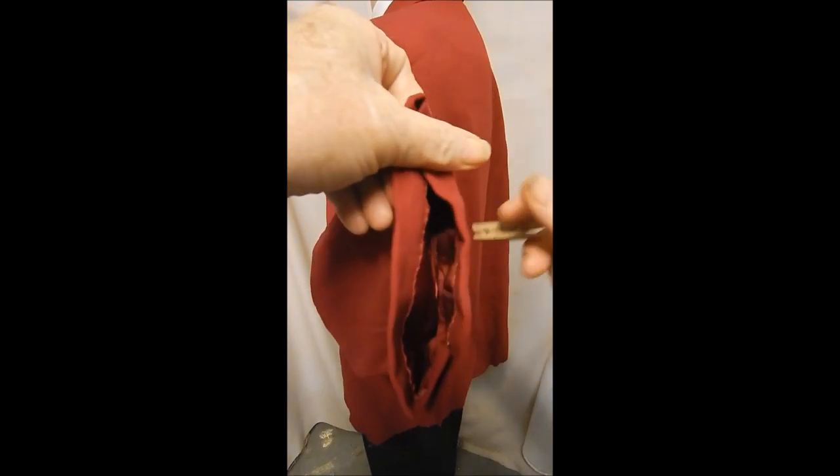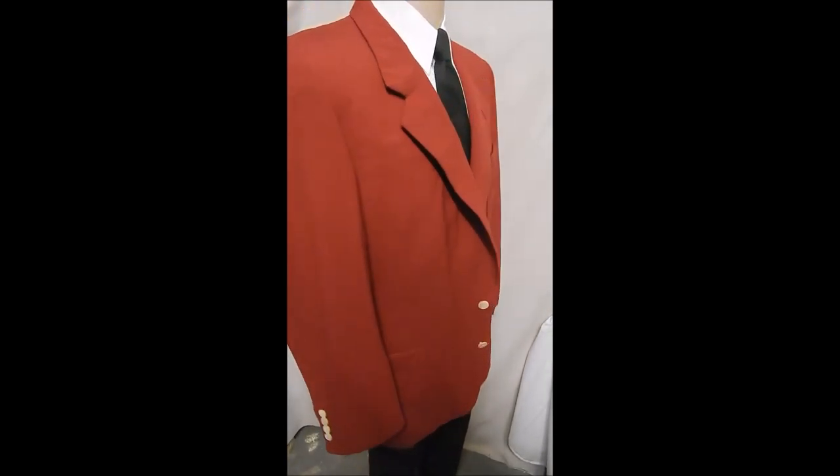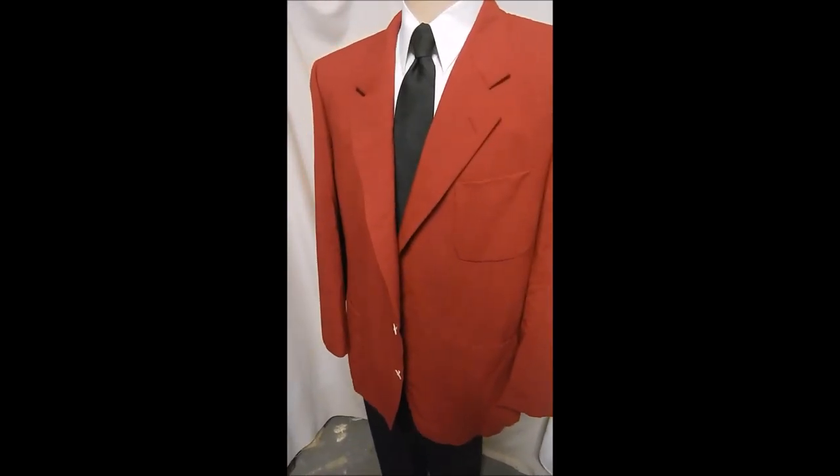And these are your beautiful MOP buttons. Beautiful interior. Single vent in the rear. And it doesn't have any golf balls in there.